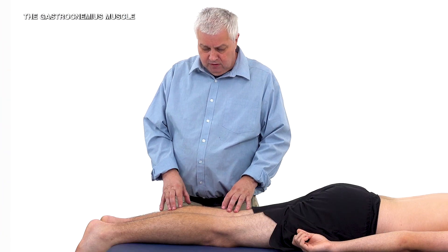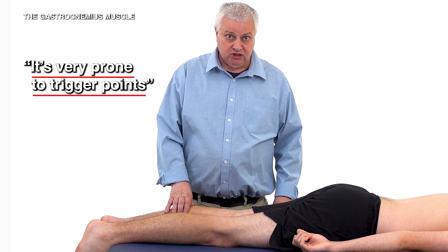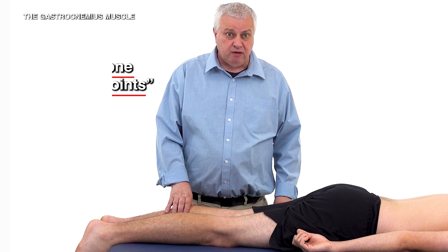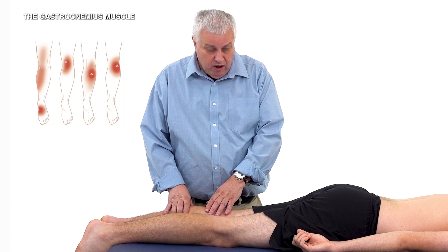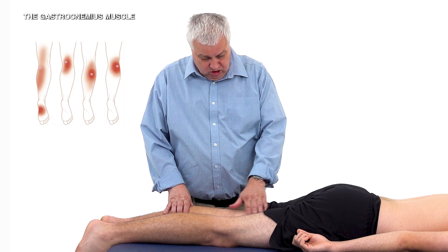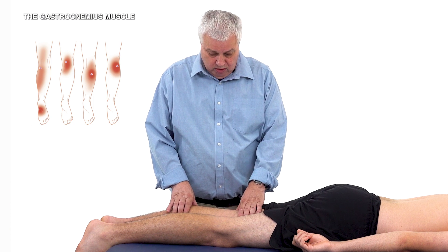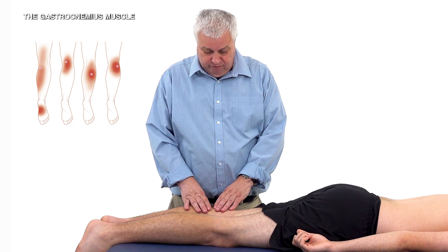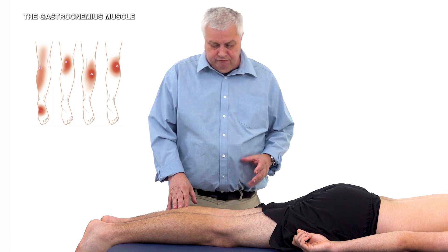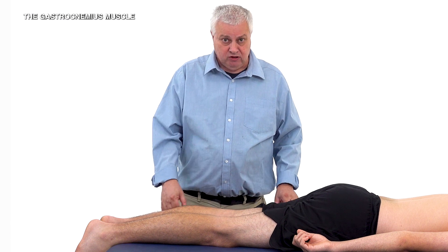It is a very important and big bulky muscle, and it is very prone to trigger points, especially in runners and other people. Its referral pain patterns can go all the way up on the medial side, even mimicking hamstrings, and down into the heel and the area of the popliteal fossa. Often, people will feel the pain on the medial part of the belly or the lateral part of the belly.